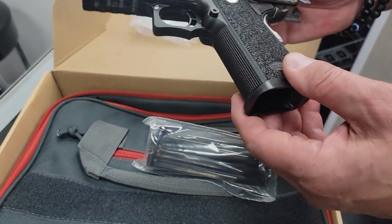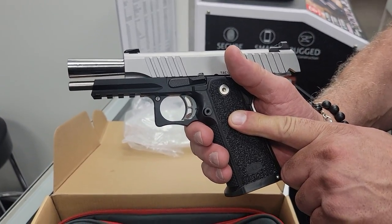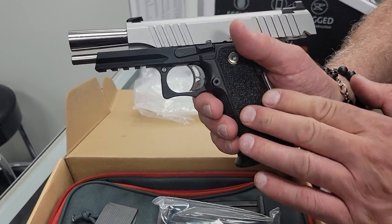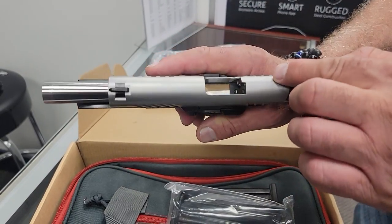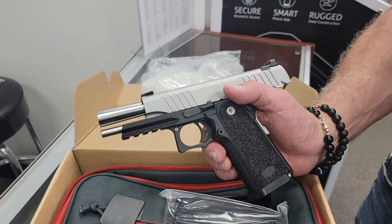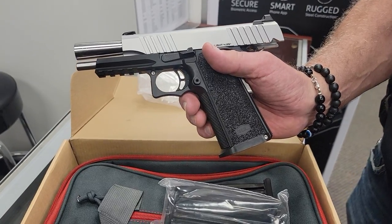This is the polymer version, not metal. They do have a metal version but it's $700 more, and that one comes with RMR plates. This polymer model does not have RMR plates. The full metal one comes in blue and stainless.